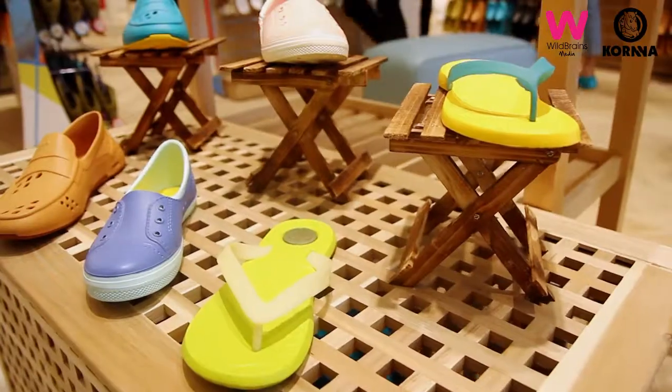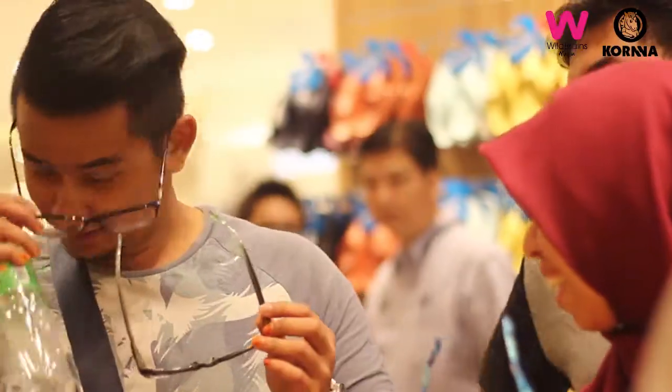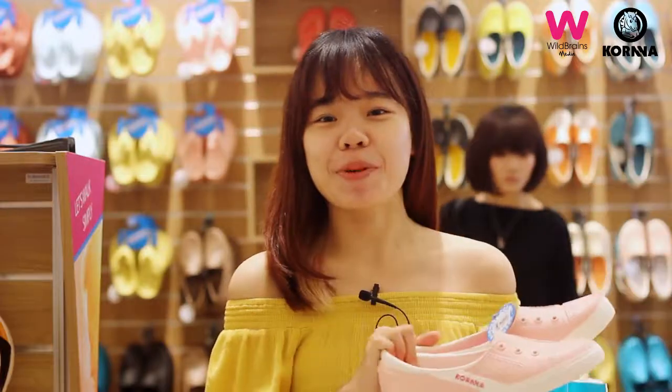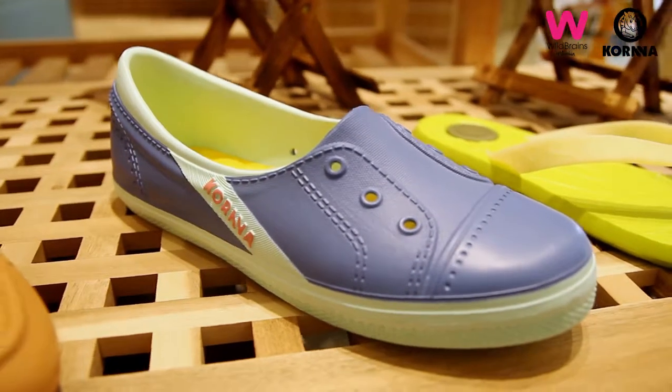It's my first time to get to know Kona and after trying a few pairs, I think it's light, very comfortable, and very flexible. So I think people who like to travel like me should get one of these.